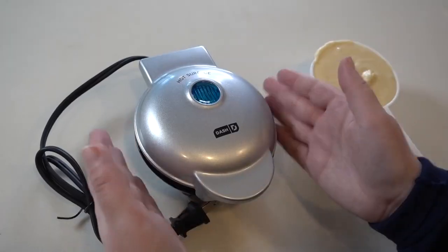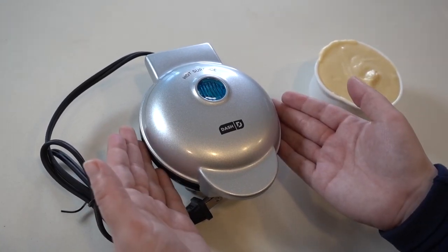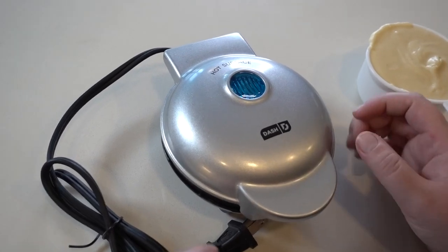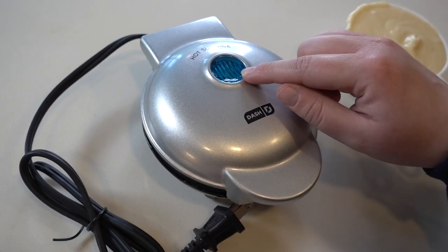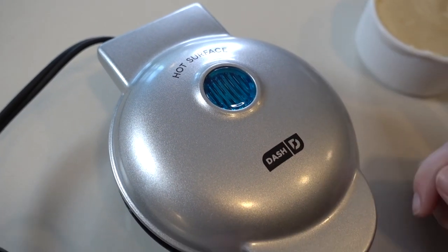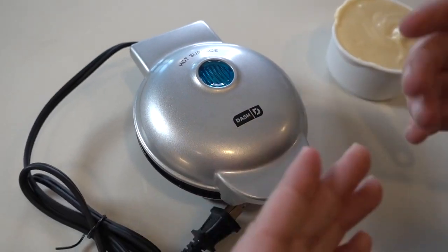A smaller kitchen, what have you — and also ideal for travel. This is a very sleek, modern design for this little appliance, the Mini Waffle Maker by Dash. I got mine in silver. There's a little button right here that turns on and off. It turns off, or it's supposed to turn off when it's done cooking, and it turns on when you've plugged it in and it's heating up.